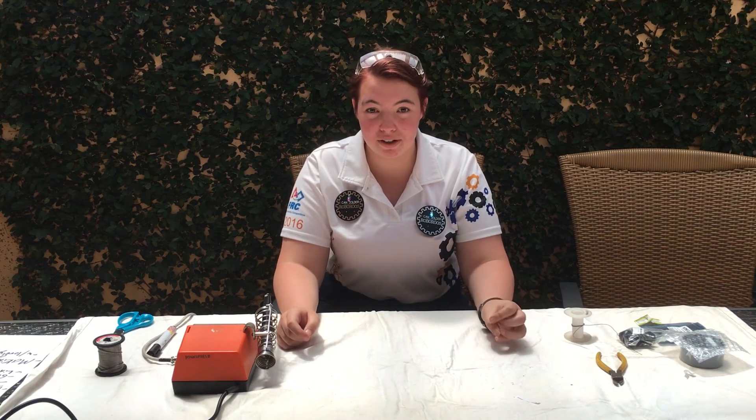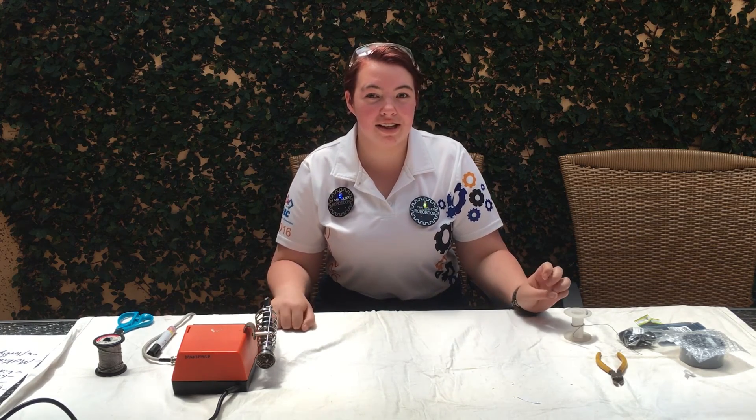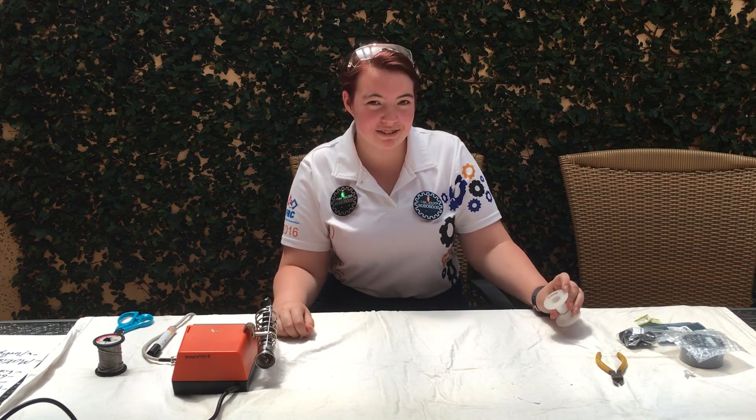Remember to check the description box below for all the components we use and where you can get them — that's eBay. We hope you enjoyed it and we look forward to seeing you at the Southern Cross Regional in Sydney to hand out our awesome badges. Bye!